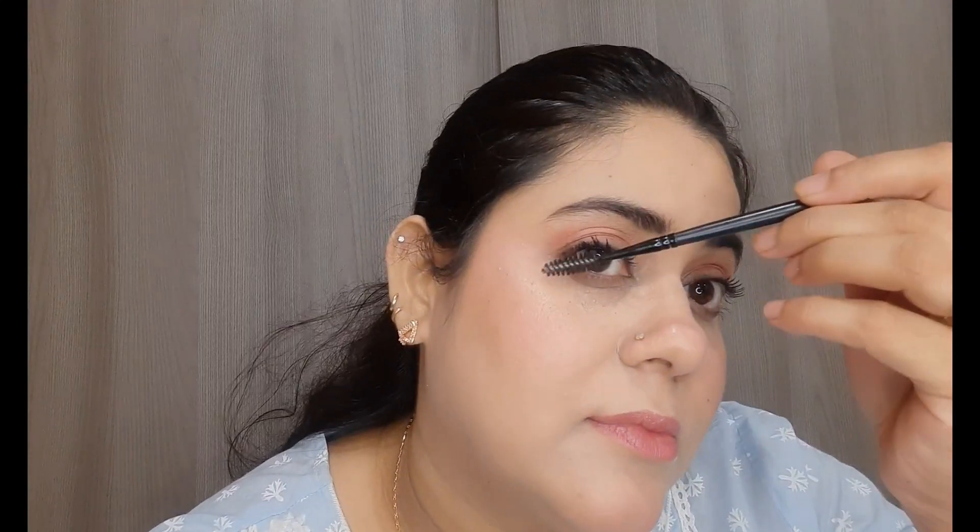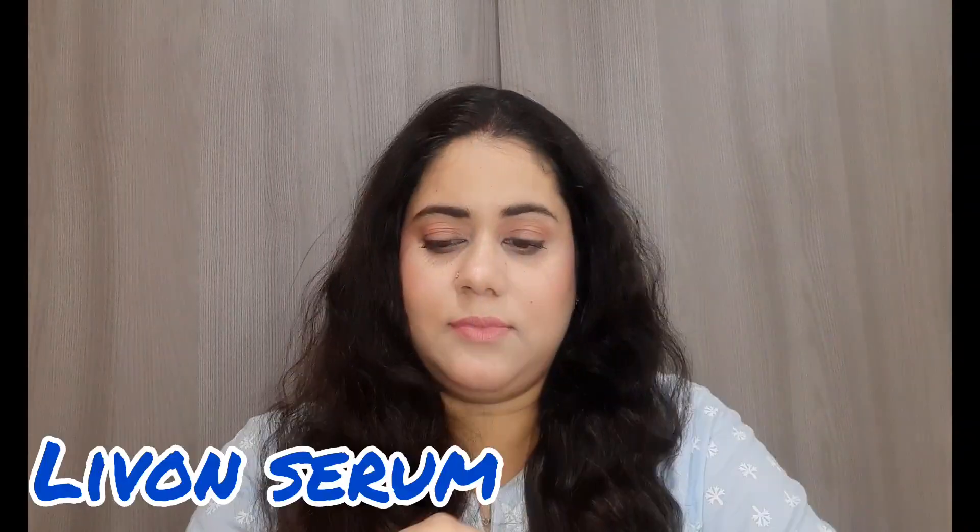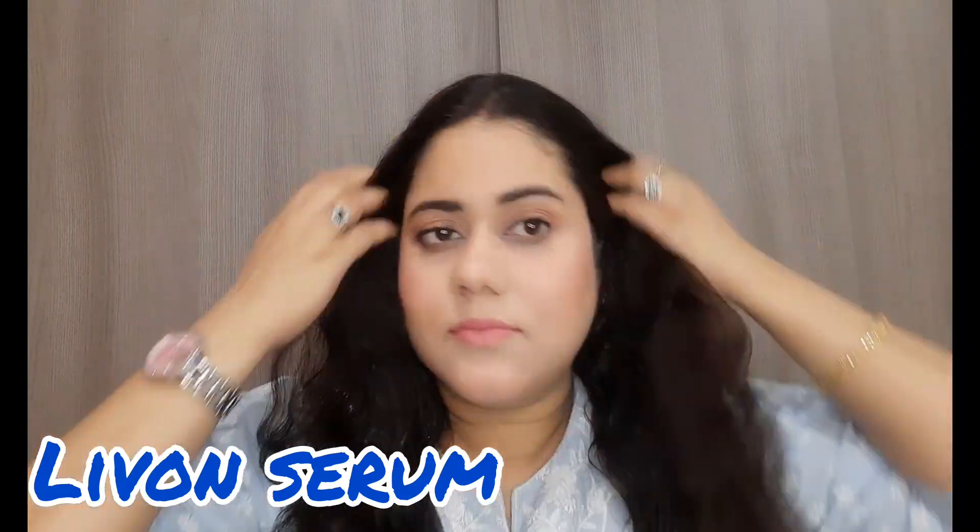Now I am using a spoolie to comb my eyebrows. Then I am applying a plum lipstick which is very comfortable on the lips. Now I am doing my hair — it is a bit difficult for me because I have long hair and I don't want to cut it just for this video. Finally, I am applying a bindi.